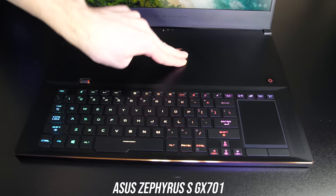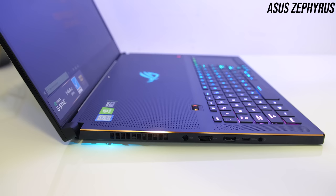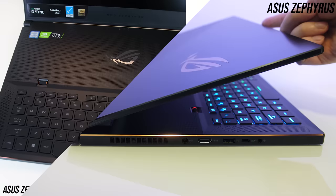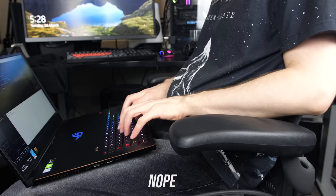Both keyboards have individual key RGB backlighting which can be controlled through their respective software suites. The ROG logo above the keyboard on the Zephyrus also lights up and can be controlled, and the Zephyrus also has lighting on the left and right sides underneath from the air exhausts. Both will be fine to type with if you're using them on a desk — you can just push the Zephyrus back to get more comfortable. On your lap though the Zephyrus is a bit uncomfortable as you need to push it further back or move your arms back to compensate for the front keyboard.